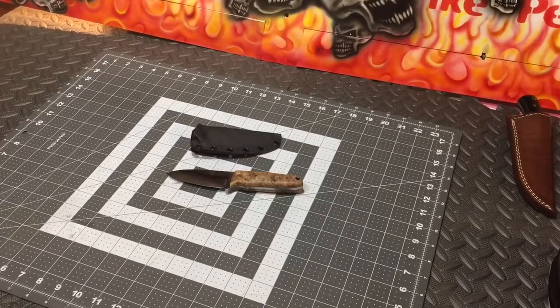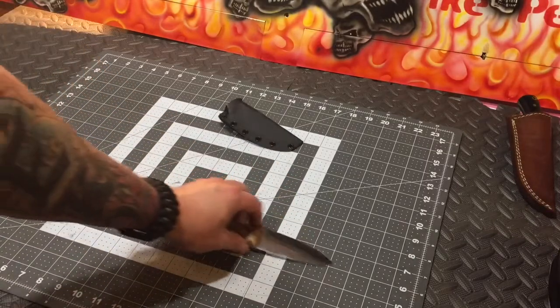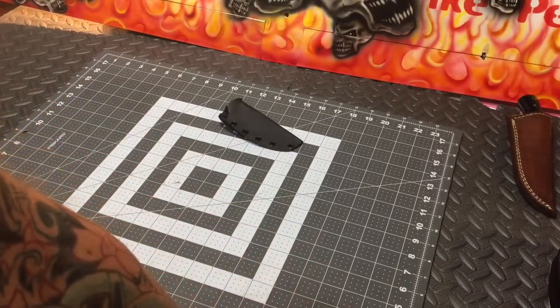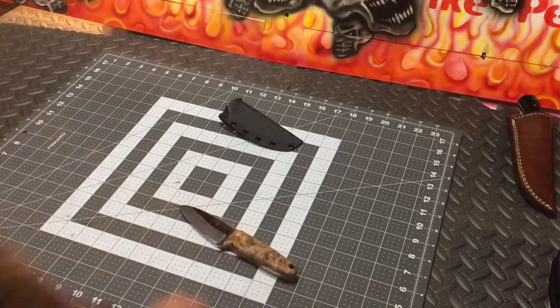What's up YouTube? It's Brandon with you again. Got a knife that just finished up here. This one took a few days to make. It's a 1095 blade. I'm going to take a measurement here — about 4 inches blade length, close to 7 inches overall, about 6.5 overall.